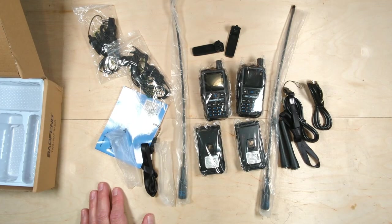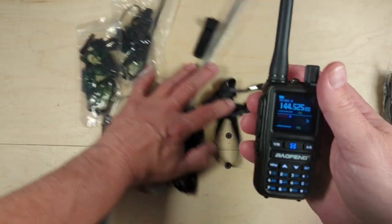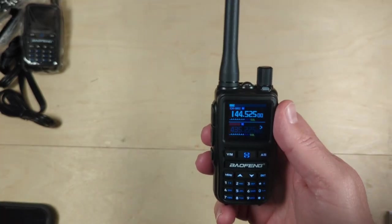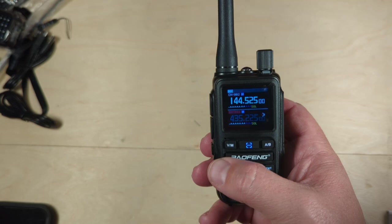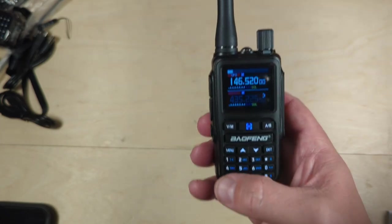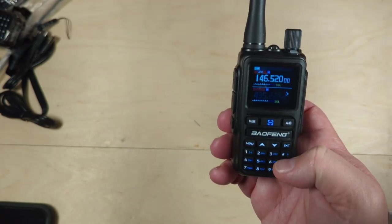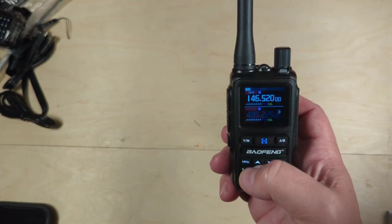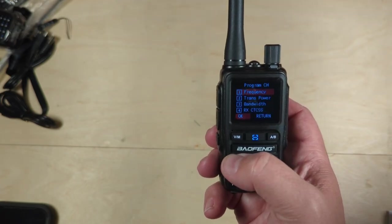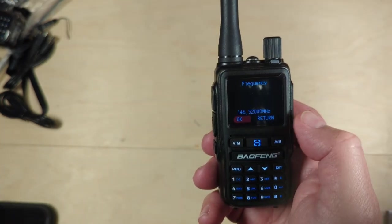Let's plug the batteries in and see if they power on. I have one of these charged up. We're in channel mode. The first thing we're going to do is program this for simplex operation — I'm going to program this for the national calling frequency for two meters. I'll put it in frequency mode. I already have it at 146.520, which you can program right off the keypad. The next thing is we're going to save this — hit menu and scroll down to program channel, hit okay. Hit frequency and make sure that is the frequency I want to save: 146.520000.